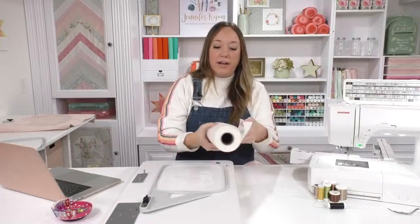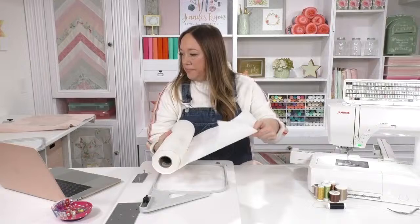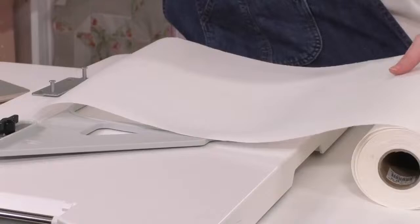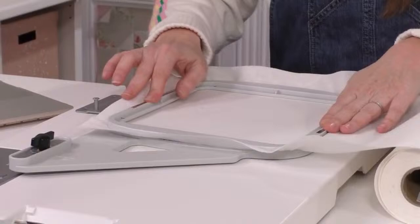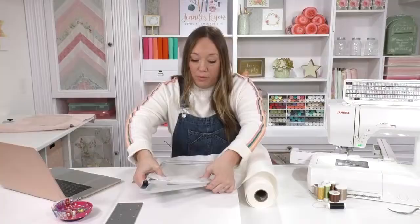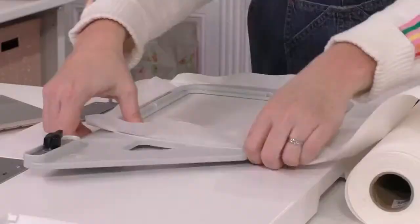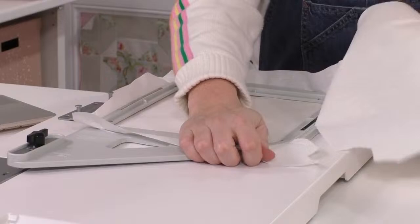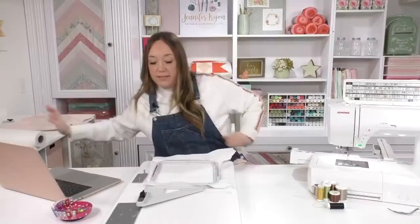I'm taking some fairly heavy tearaway stabilizer and hooping it up. You'll notice I'm hooping the stabilizer, not the towel — the towel is going to float on top. I'll put some pins in it, but that's what they call it in the embroidery world: when you don't hoop up your main fabric, it floats on the top. We want it to be nice and solid on there, though. I'm going to tear this rather than use fabric scissors — I never risk using fabric scissors on tearaway stabilizer.